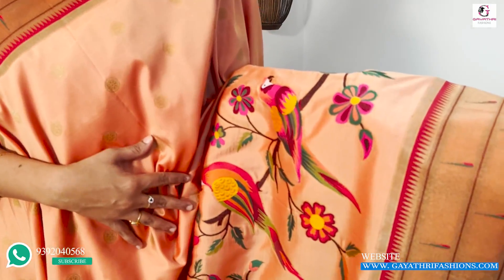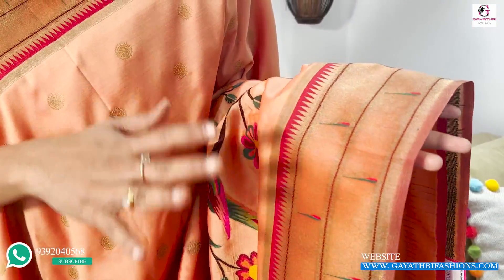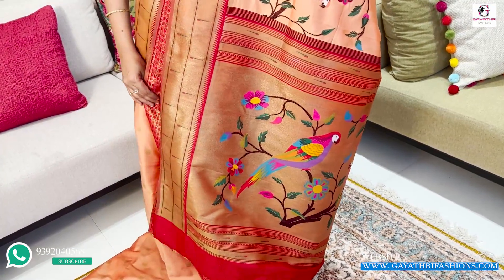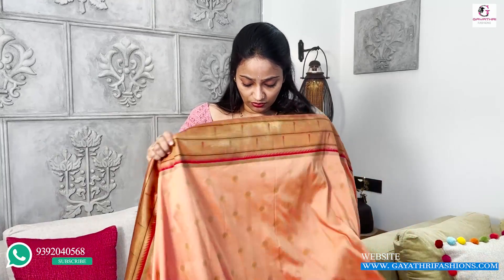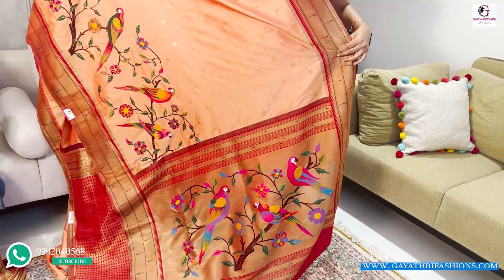It is a light peach color with parrots and creepers — very colorful weaving booties. This is a typical Paithani border — a very bright border with a semi-pure finish. This is the pallu with a very colorful parrot design. This is the Banarasi jacquard blouse, priced at ₹8,000 on discount. It is transparent at 46 inches. Pallu is special with parrot designs.